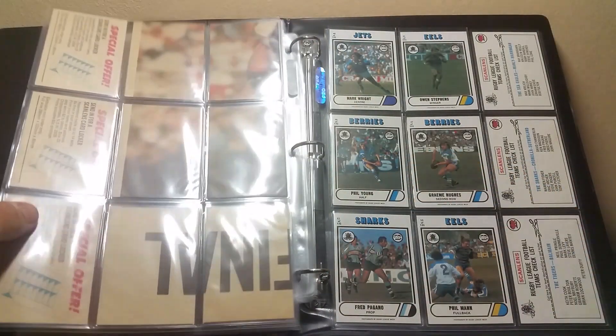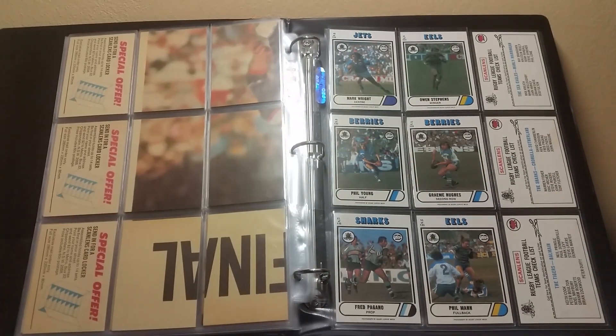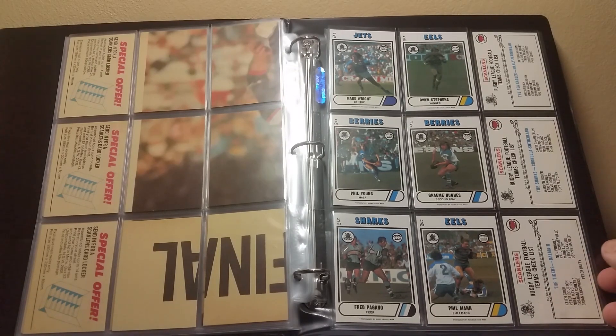Last page — top row: 40, 41, and the Seagulls checklist. Middle row: 46, 47, and the Sharks checklist. Last row: 52, 53, and the Tigers checklist. This by far is probably my favored set out of all the sets that I'm going to review.